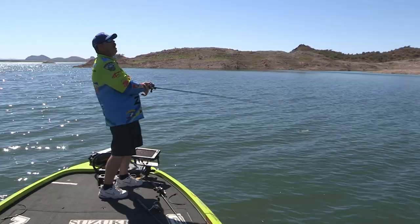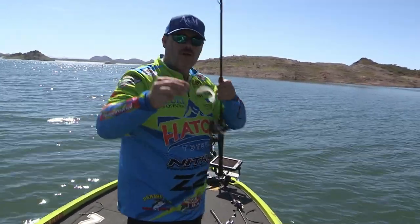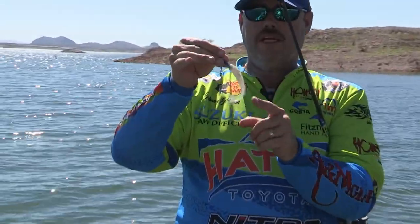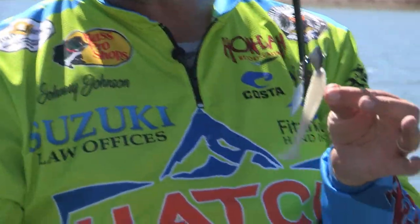Oh, there was a big one right there, a big one. And look, my bait's all messed up. Okay, so this is the one I'm throwing — it's a little Rage Swimmer. I'm going to have to put a new one on. Little Rage Swimmer, looks like a shad.